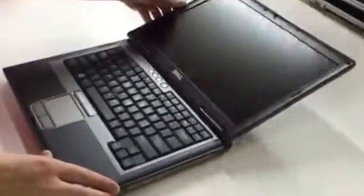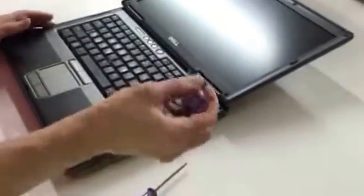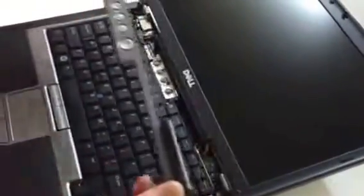First step, lean the screen back so it's nearly flat, just to give you a little room to work. Now with a flat blade screwdriver, you'll notice there's a small indentation at the end of the power strip. Press the screwdriver in there and simply unassemble the power strip.